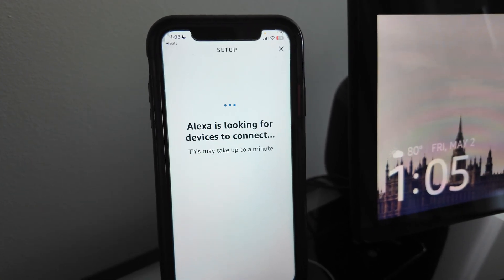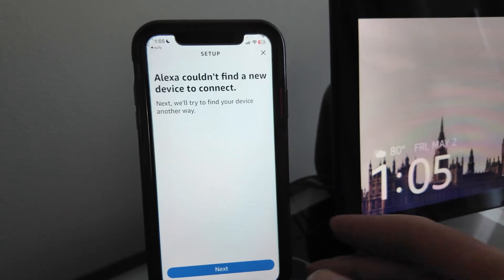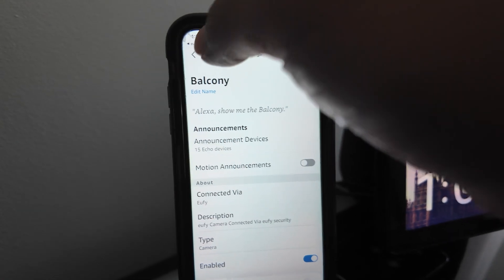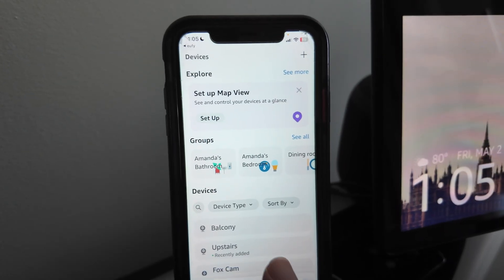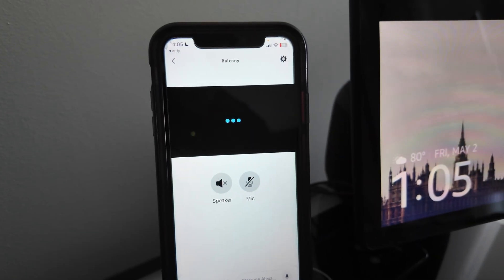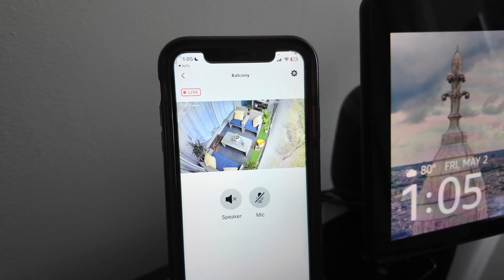Since I already have it here, it's going to say there are no extra devices because it's already listed. For you the first time, it's just going to show up here. Alexa could identify it because I already have it — it's listed here. Balcony — that's my camera. Come back here and it's ready to use. You can open it from the Alexa app, use the speaker, use the mic, and you can also use it on the Echo Show.